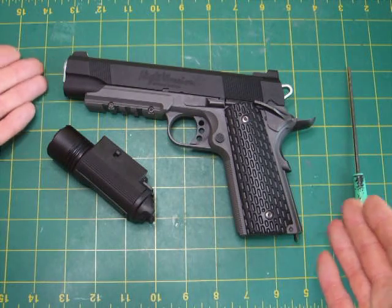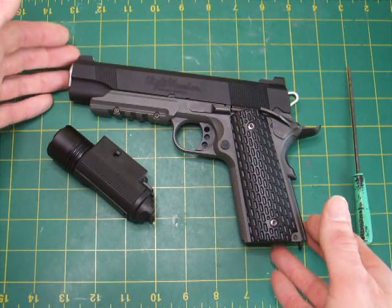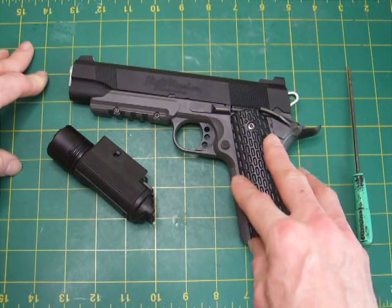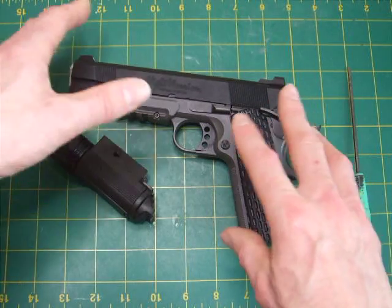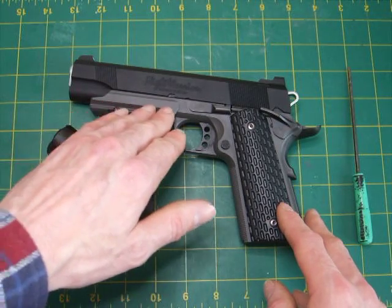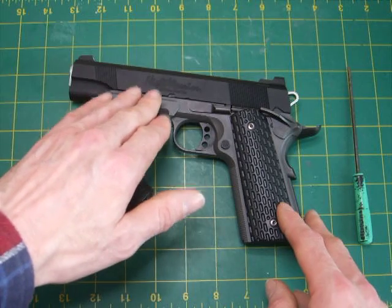First impressions: I personally don't like the look. Tokyo Marui, for licensing reasons, have called it a Night Warrior, but it's actually a mishmash between Springfield Armory and Kimber designs. They've tried to make the ris rail look like a Kimber — it doesn't. It's a very poor representation.